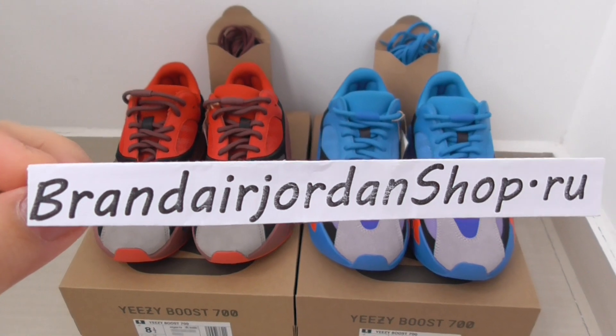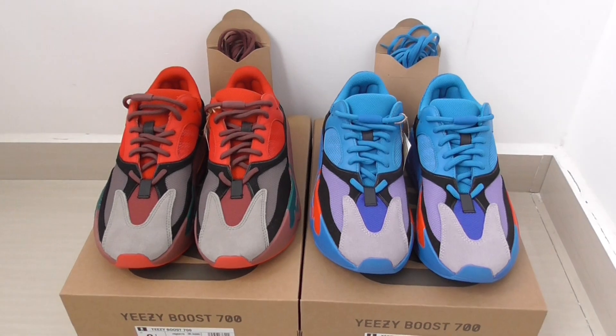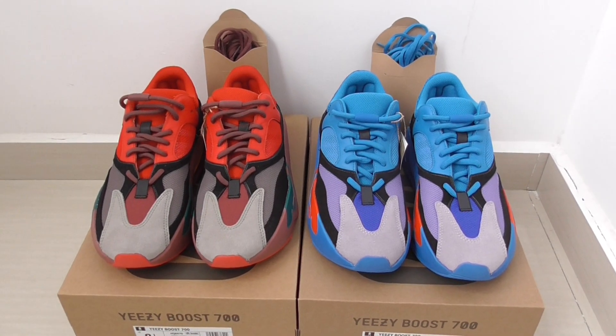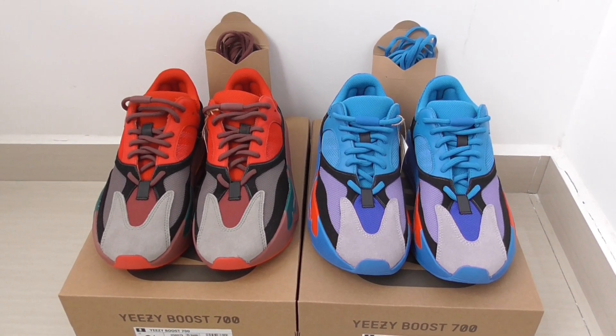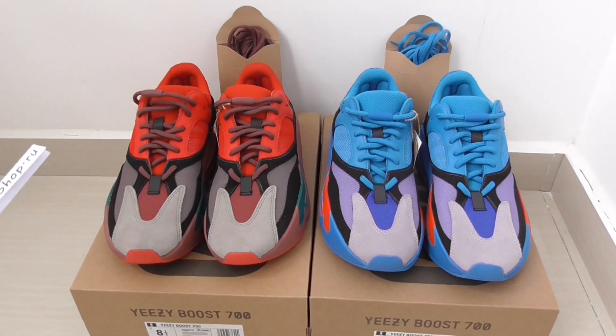Hello, welcome to my VTV channel. This is Jessica from Blender Air Jordan Shop. I'm going to show you the EZ700 high-res in both the red and blue colors.